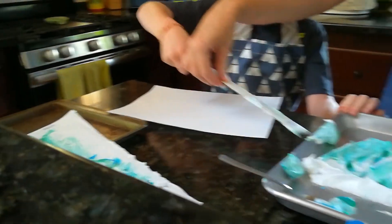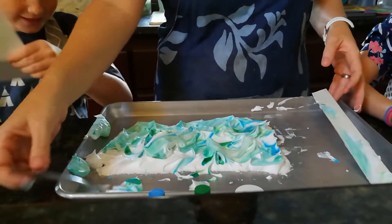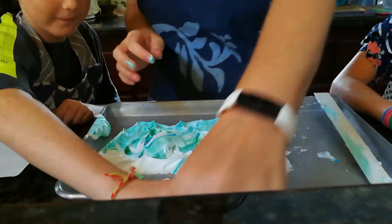Now Ash is going to take a turn to put his paper in. And if you need to, you can put more paint or more colors. Let's put a little more on.